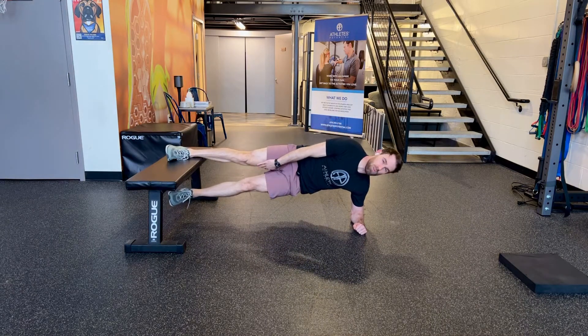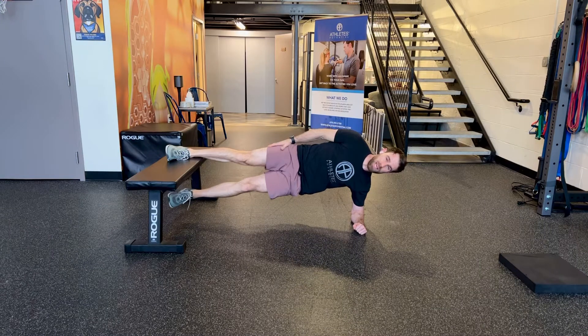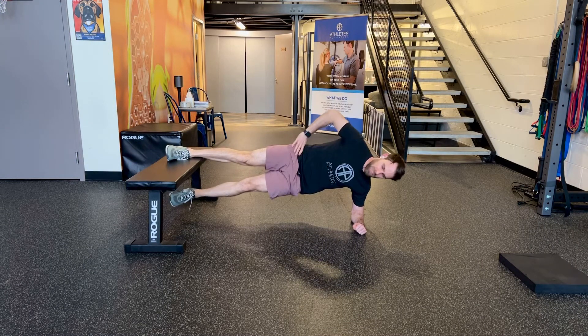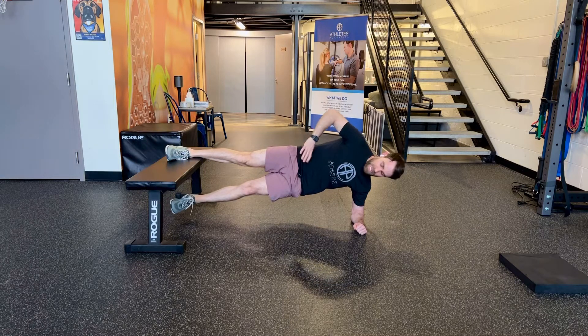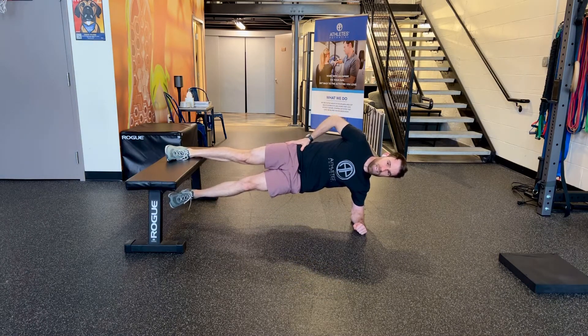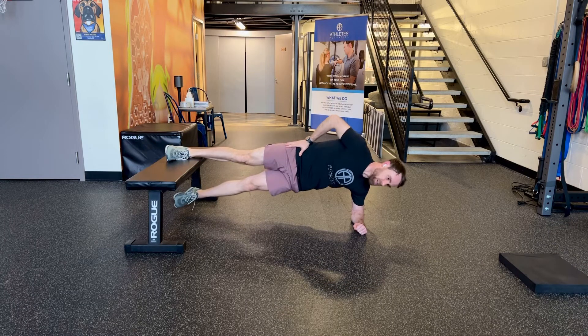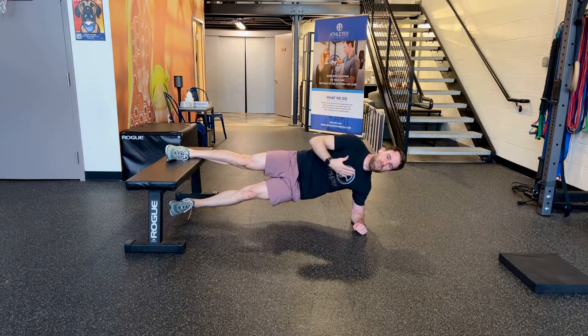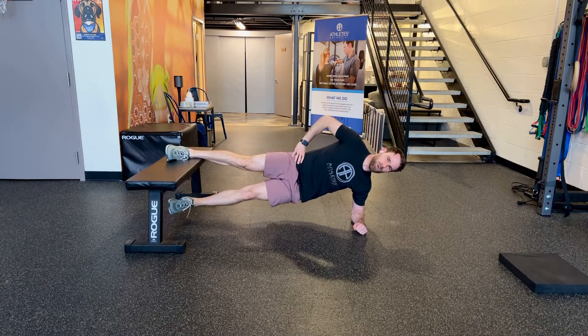You'll feel good activation in the groin or adductor muscles of the top leg, and in the abs on the bottom side. Make sure your pelvis stays neutral front to back, keep it as high as you can, and don't rotate the trunk forward or back either. Usually start at about 15 seconds and work your way up as you gain more endurance.